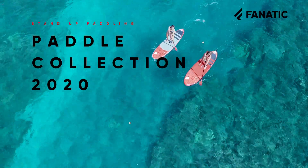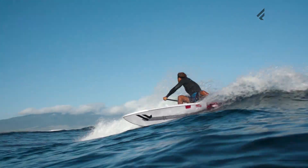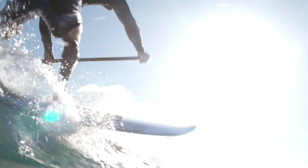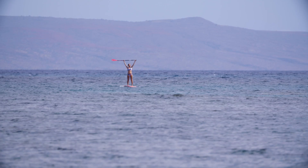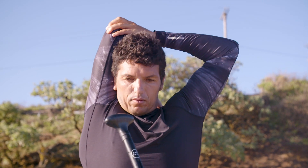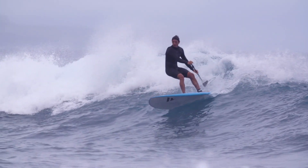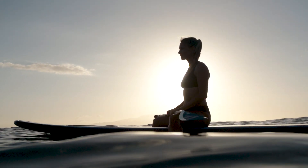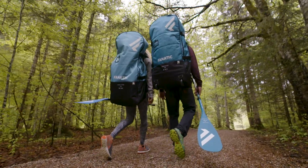Thank you very much. The Fanatic Paddle Range is designed for everyone, from beginner to pro rider, for both genders and all ages. We've named our paddles according to the carbon content for the logical choices regarding stiffness, performance, and price, making it easy for you to find your perfect paddle.